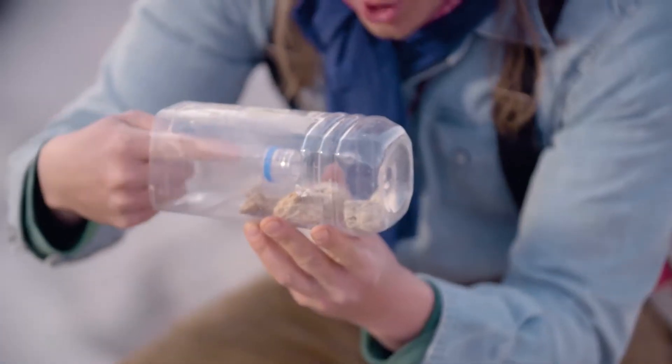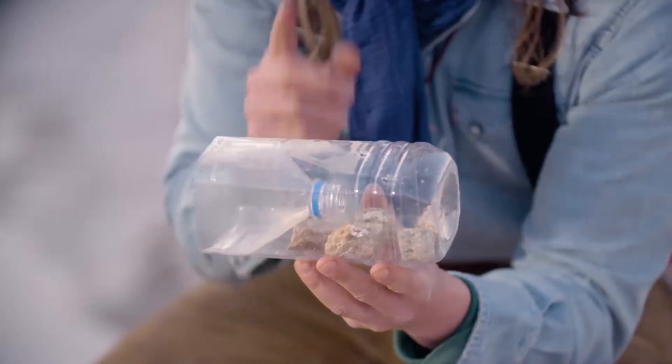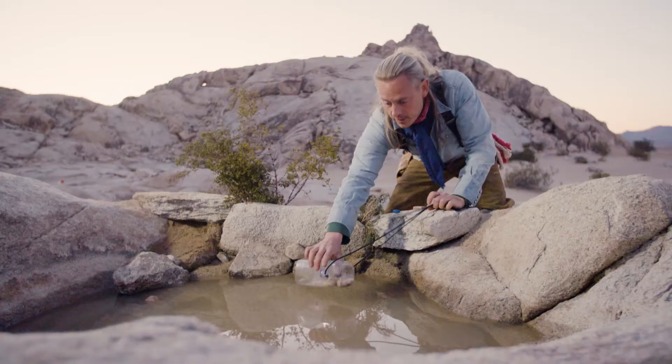The minnows are going to go in through this funnel, into the container after the bait, but they're just not smart enough to figure out how to get out.